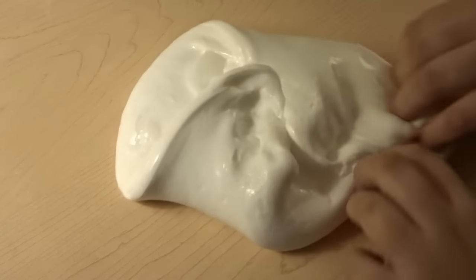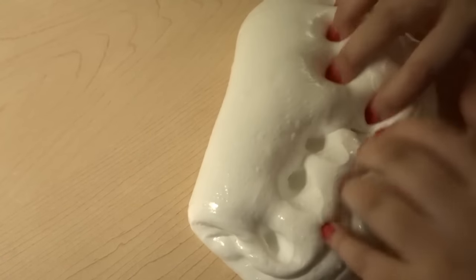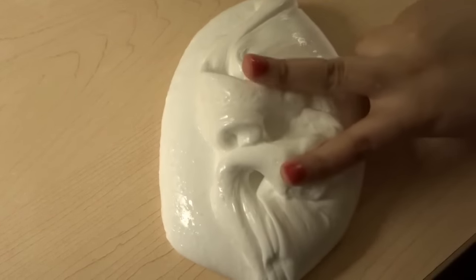I hope you guys enjoyed this video on how to make jiggly slime. Don't forget to comment, like, and subscribe to become an official Maniac. And don't forget to hit that bell. Peace.